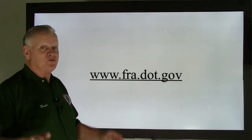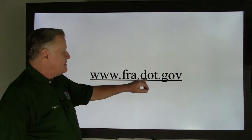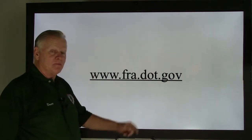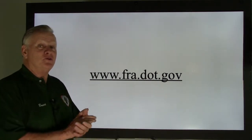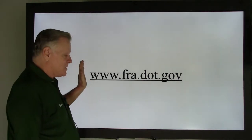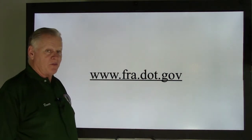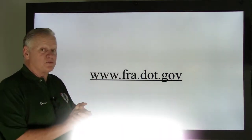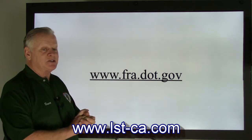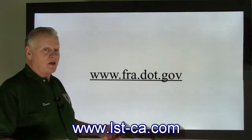Here is the FRA website: www.fra.dot.gov. This is the second video of the new year. Pretty soon we'll get to the air brake content everyone is waiting for. Go to that website — there's a lot of good information on there. Merry Christmas and Happy New Year. Go to our website at lst-ca.com. Thank you and see you next week.